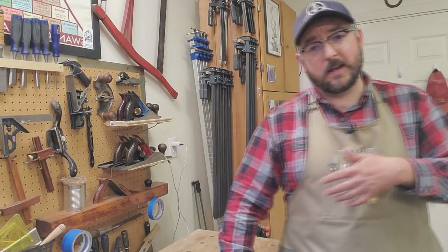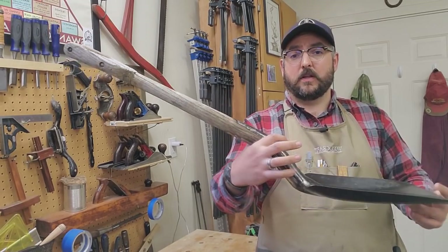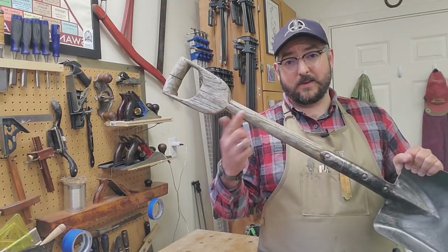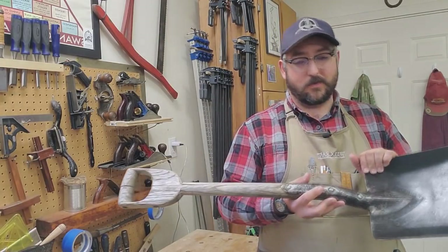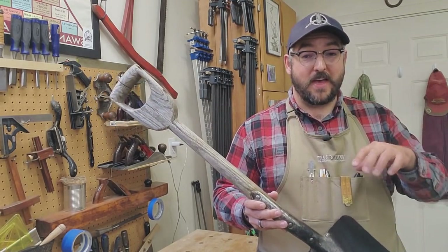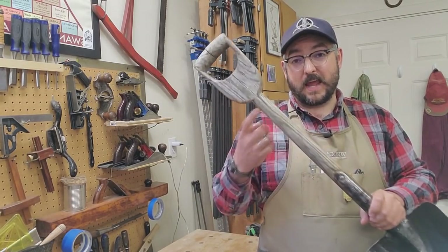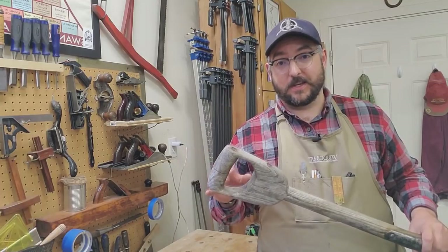What I'm working on here tonight is an old, de-handled, scooper-style shovel. Out here in the Pacific Northwest, these style of handles and shovels are intensely rare, so when I saw this thing sitting outside in the rain at one of my favorite antique stores, I grabbed it — and they only wanted $10 for it. It's not uncommon to find de-handled shovels out here in the Northwest for as much as $80 in any antique store, regardless of condition.